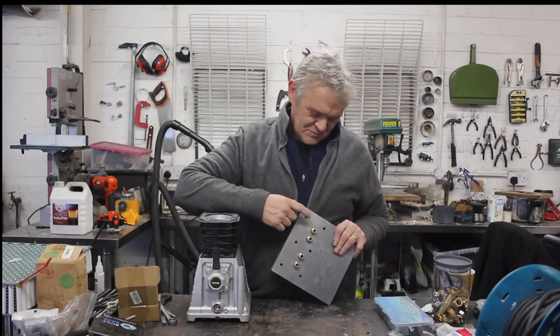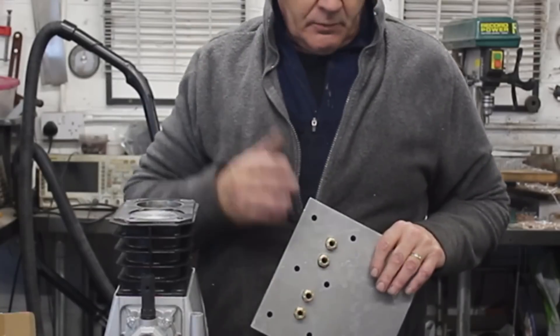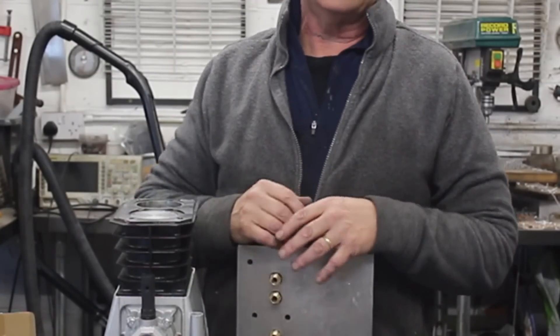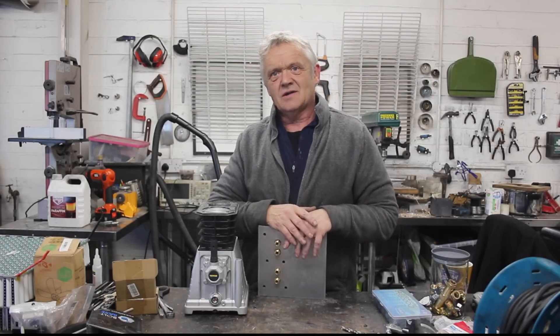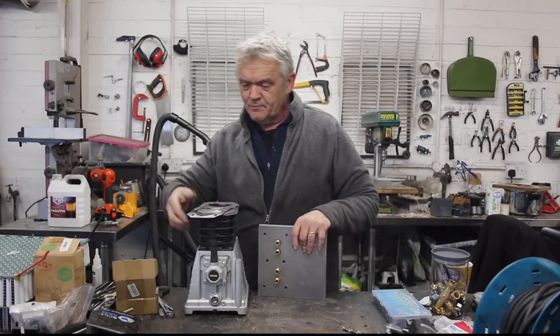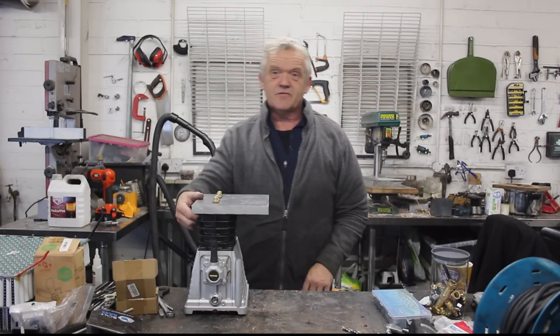There are my new inlet and outlet ports made from plumbing fittings. We can get away with this because it's a steam engine, so we want to keep the heat in. With an internal combustion engine, you want to get rid of the heat, which is why these things are finned. Finning isn't such a good idea with steam engines and compressed air engines. I've got myself a new gasket out of a bit of grapple, and we can bolt that on — that's our modification finished.